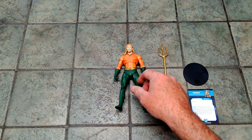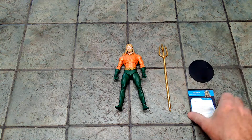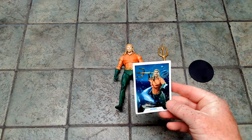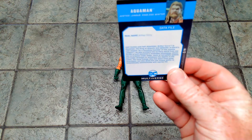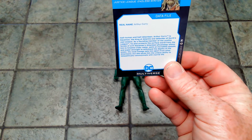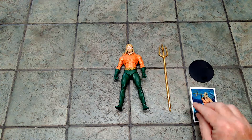Okay, and here we have Aquaman. He comes with a trident, the usual plastic base, and his data card, which has the same artwork that's on the box that we saw already. And then his data file — there we go. You want to read about Arthur Curry, the Aquaman, and all about what he does.